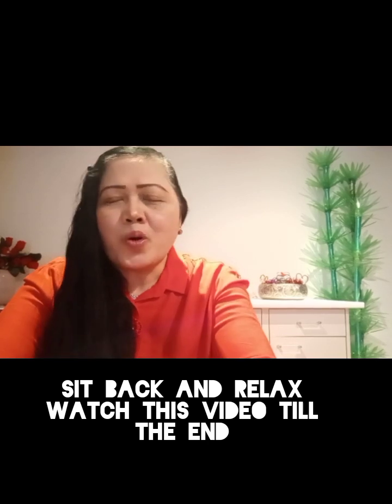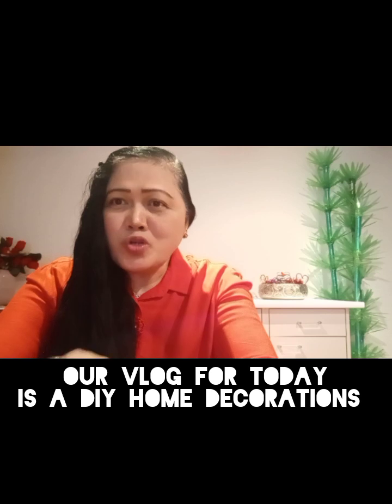Hello everyone, welcome back to the vlogs! Thank you so much for always watching my vlogs. Today I'm going to share another exciting vlog for you. Sit back and relax, watch with me till the end.